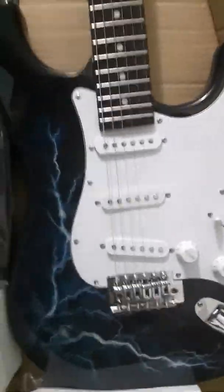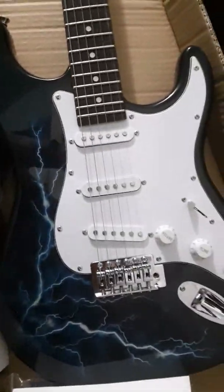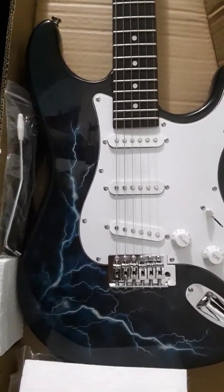The first thing I notice about this is that the package appears to have been a little bit roughly treated, but I don't see any obvious damage. I don't see any holes in it or anything like that, so that's a good sign. We'll go ahead and knife this baby up here and see what's in it.